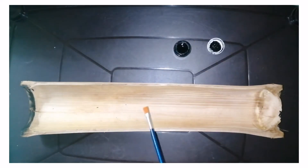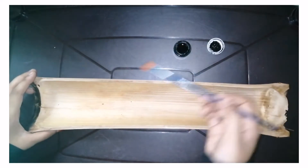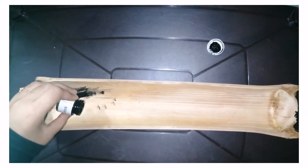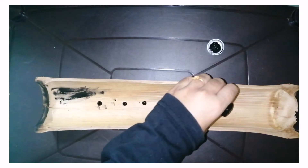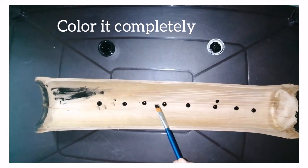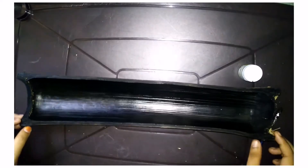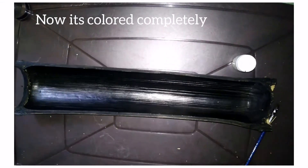We are going to fix a background color. Now I am going to make it black. We will fix this thing and make it black. This is a glue.